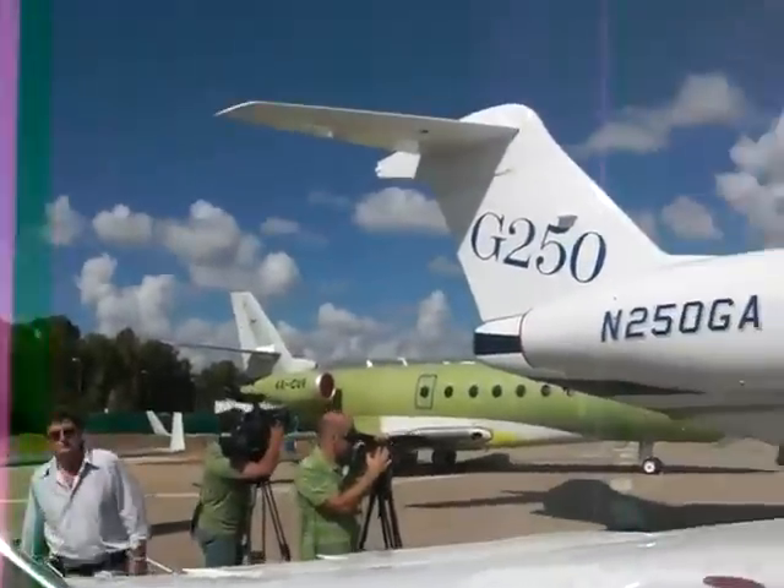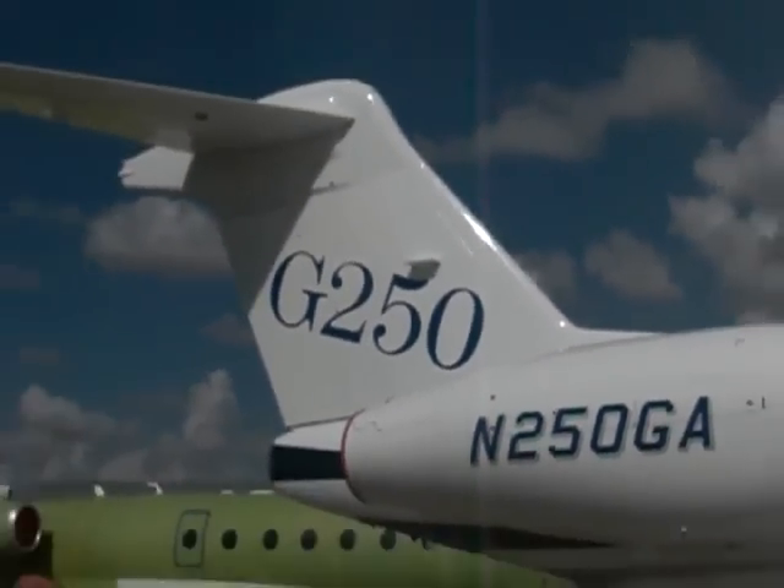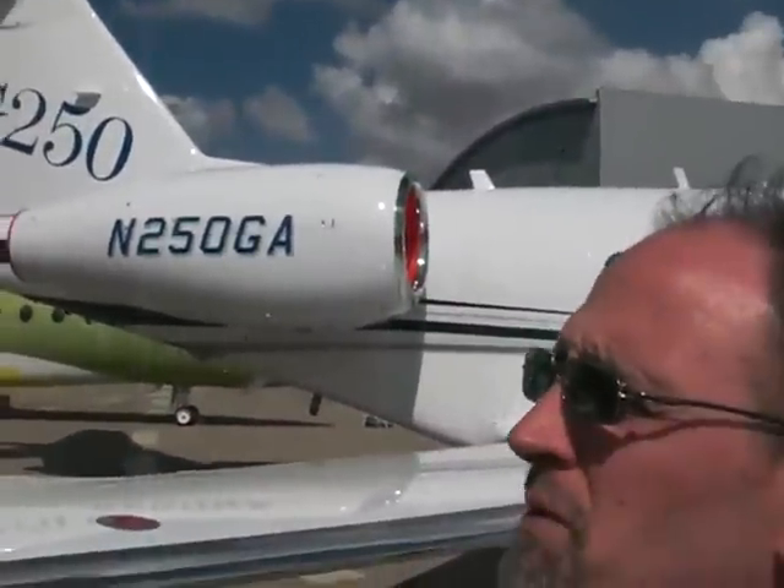Of course, as you look at the tail, you see the T-tail, one of the signature Gulfstream features. It's been introduced on the all-new Gulfstream G250.